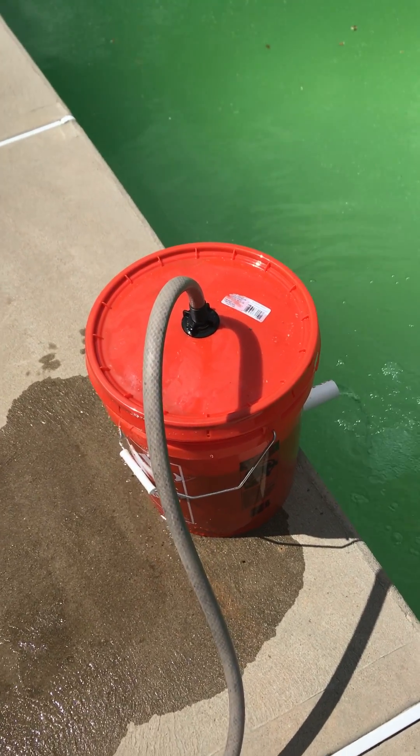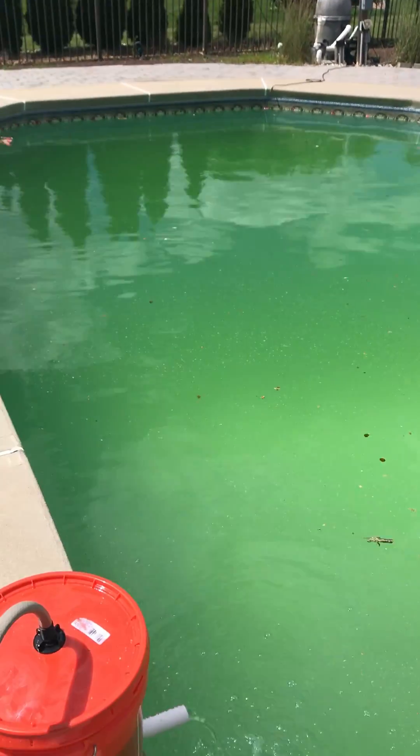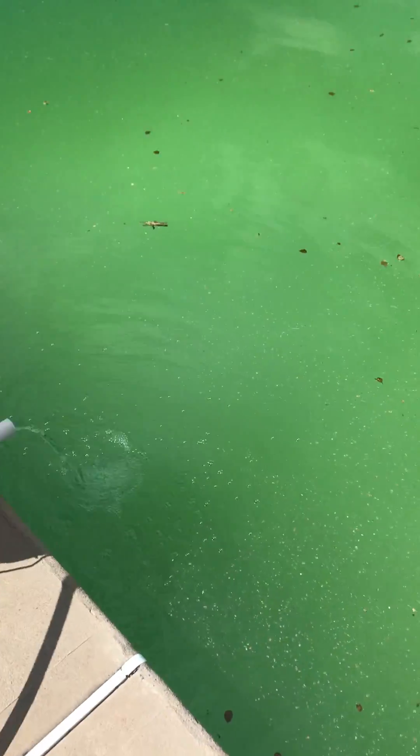So my pool filter went, and you can see how green my pool is. I've shocked it, I've algaecided it, I've swept it.